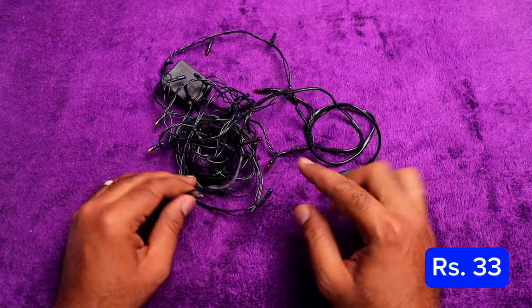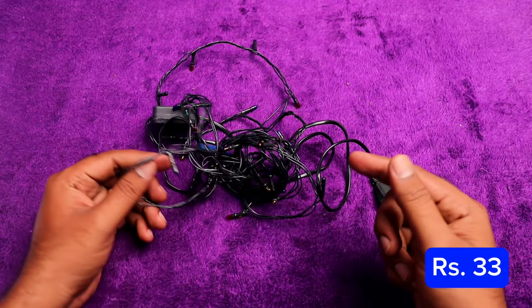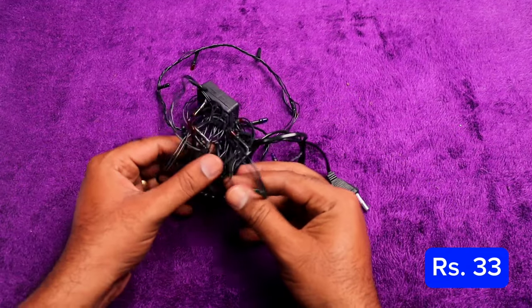The LED string light has 33 rupees. You can use it as a decorative one — you can use it at any function or on a table.